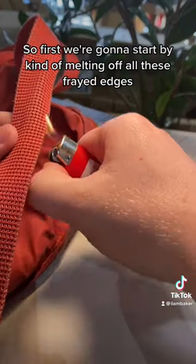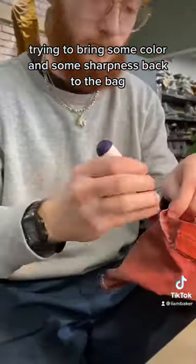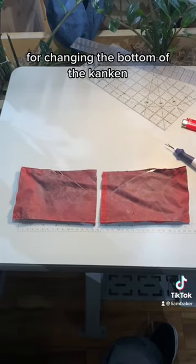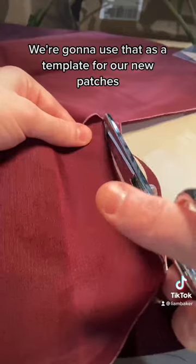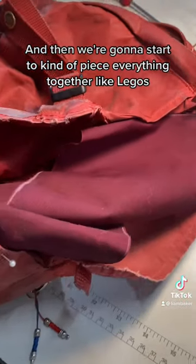So first we're going to start by kind of melting off all these frayed edges, trying to bring some color and some sharpness back to the bag, and then we're going to start my standard procedure for changing the bottom of the Conkin. We're going to cut out the ripped areas, we're going to use that as a template for our new patches, and then we're going to start to kind of piece everything together like Legos.